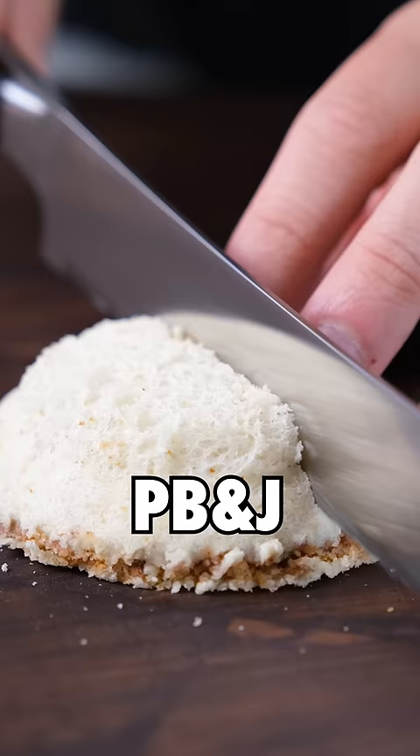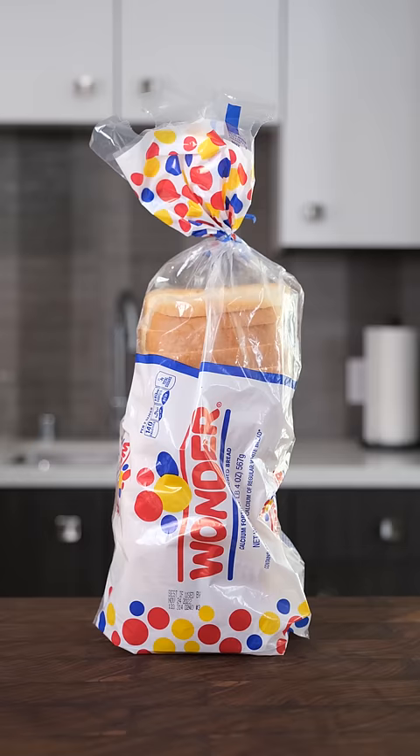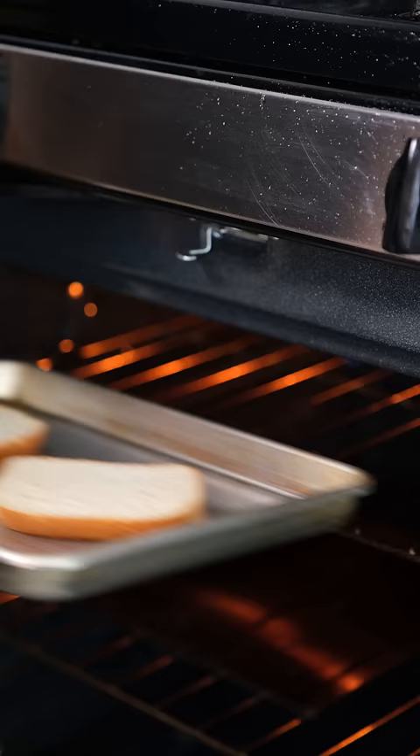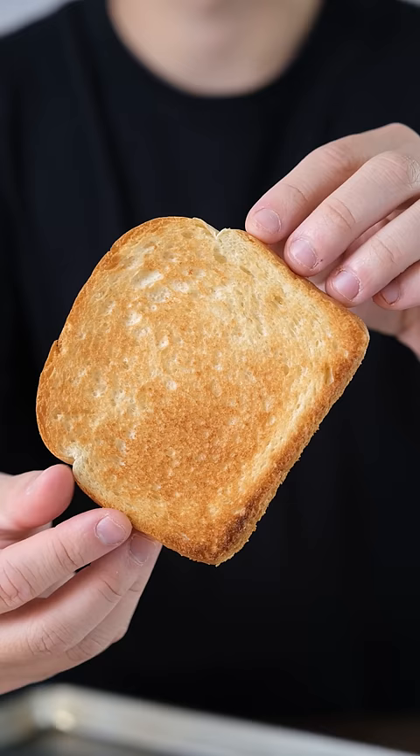This is a 3 Michelin star PB&J Uncrustable. But is it any good? The secret to a great Uncrustable is to toast only one side so the outside is fluffy, but when you bite into it you get this delicious crunch.